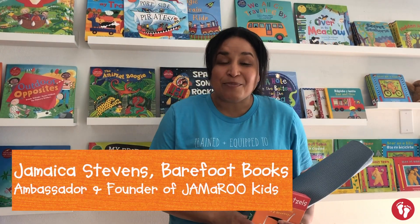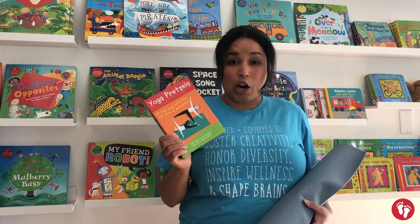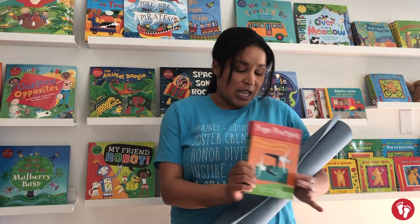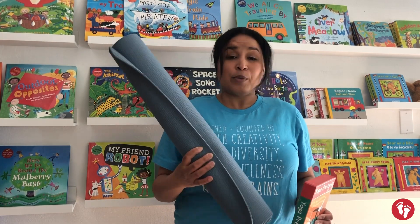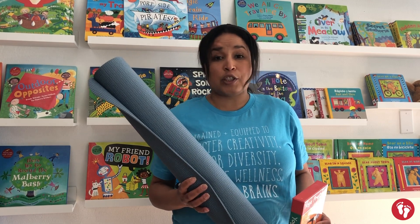Hello friends! Are you ready to practice some yoga? All you need is your yoga pretzels activity cards. If you don't have these, that's all right — I'll share mine with you. If you have a yoga mat, you can get it out and put it down in an area where you have some space around you and you're not too close to the furniture.